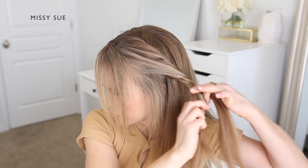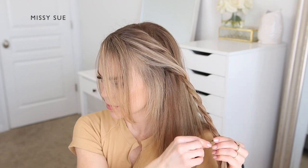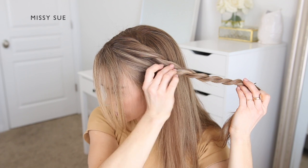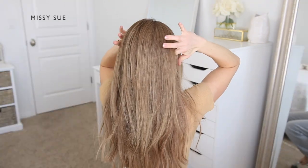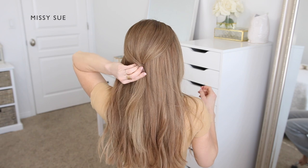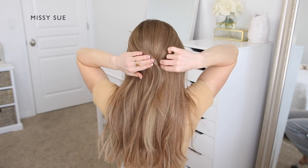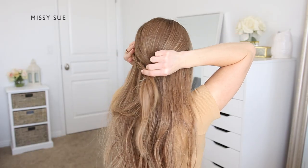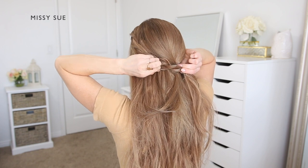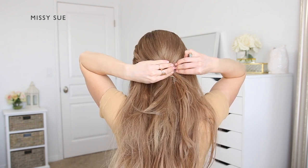At this point, stop adding in new sections of hair and just continue crossing the front section over the back section, continuing the braid down towards the ends. Once the braid reaches the ends, take a couple of bobby pins and pin them over the bottom of the braid so it doesn't unravel. Next, divide off a section of hair at the crown and bring it together at the center back of the head. Pin the section in place by sliding some bobby pins into the hair, then lay the twist over the bobby pins and pin the twist in place, making sure the pins are slid into the hair so they don't stick out.